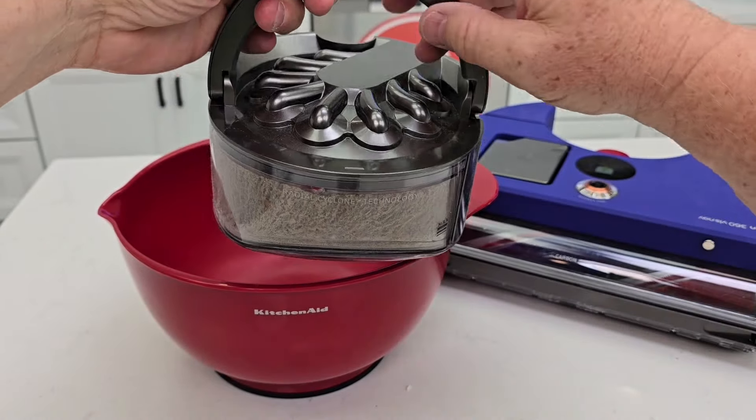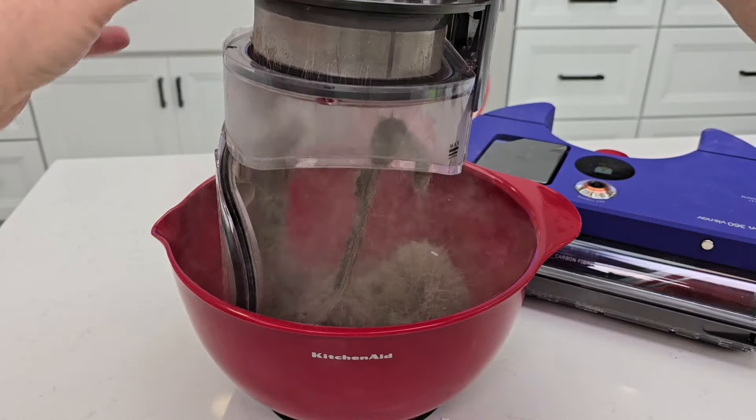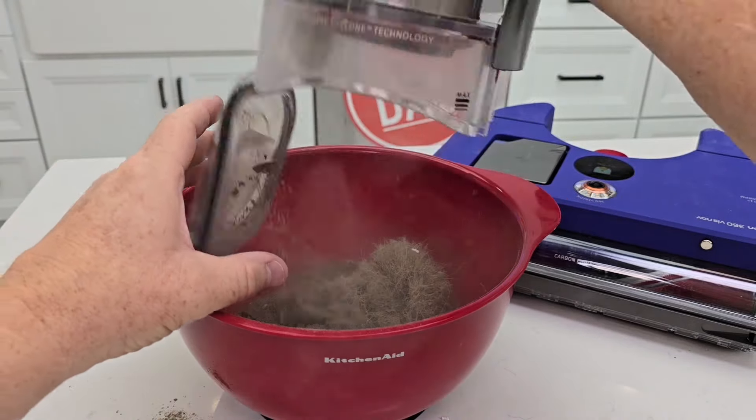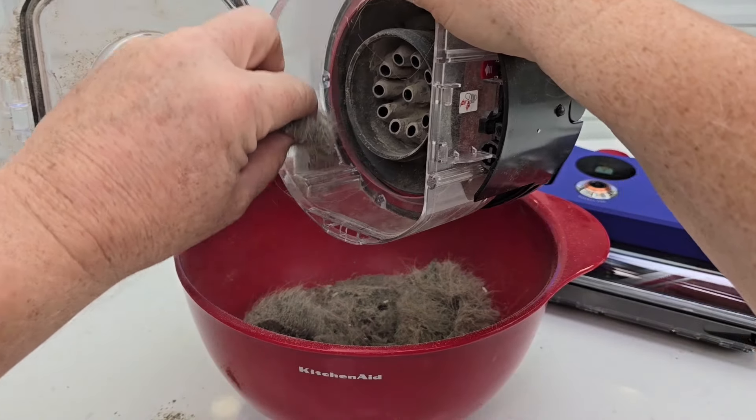Let's open this up — we're simply going to press this button, it's got a trap door. Oh wow, that is incredible — it even filled up the little tube right here.